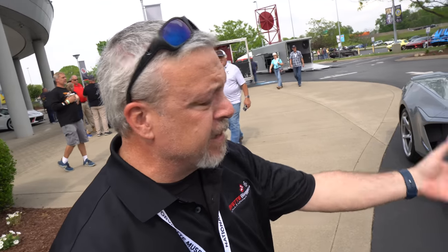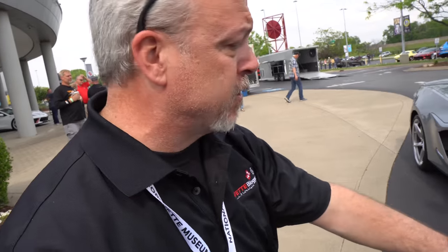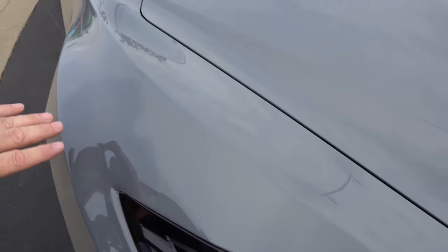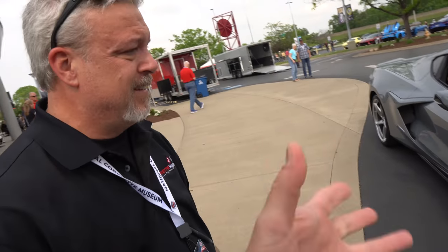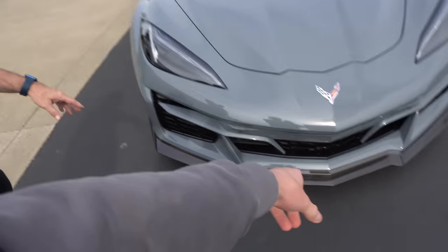This is a 2024 in the new Seawolf gray metallic. You can see it's generally a battleship color, but it shows really nice. If you get up on it, you can see a little bit of flaking. I think I like this — it's kind of like that Nardo gray or chalk gray on a BMW, and that's beautiful. You get to choose either a carbon fiber, carbon flash, or you can get a body color chin.